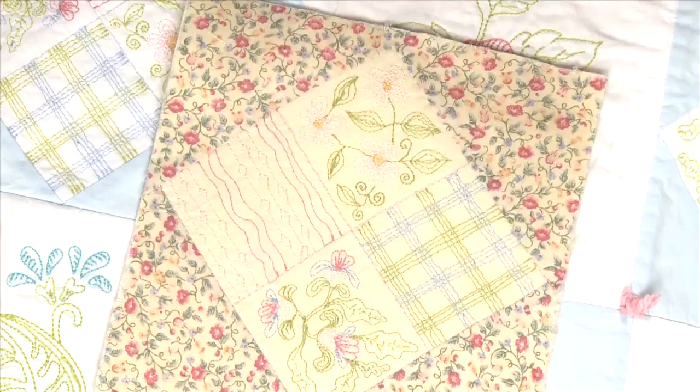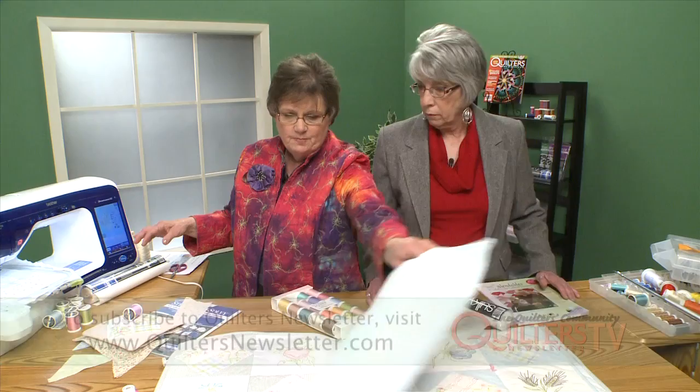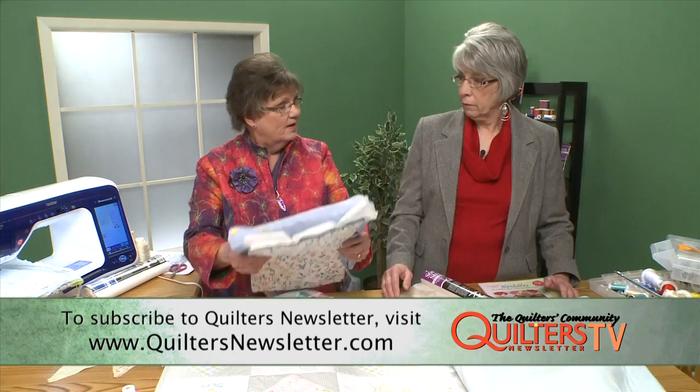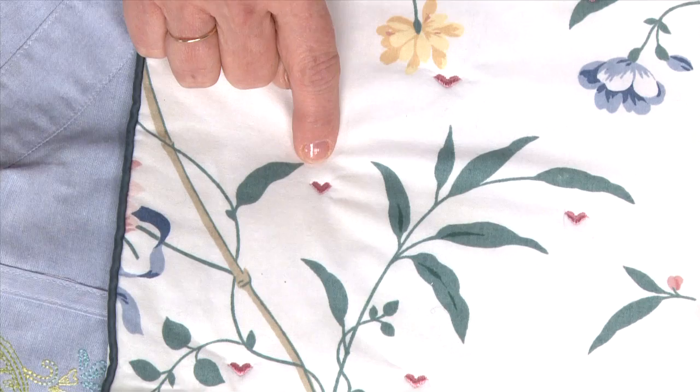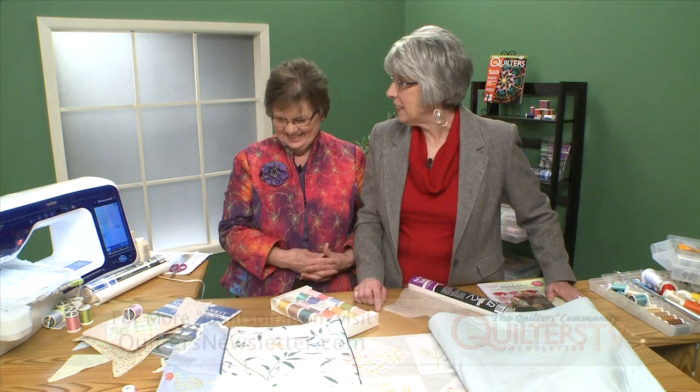Sulky actually has a set of colors for this which works out beautifully. You can go to the Sulky website for the designs. Our quilts are tied, and for a quick tying we have a little heart that we've programmed into the machine — with a tie off, a heart, a tie off, and a cut with scissors — and then you just tie it that way. I think that's a wonderful way to finish the quilt. This is an exciting way to do embroidery. It looks like hand, almost.